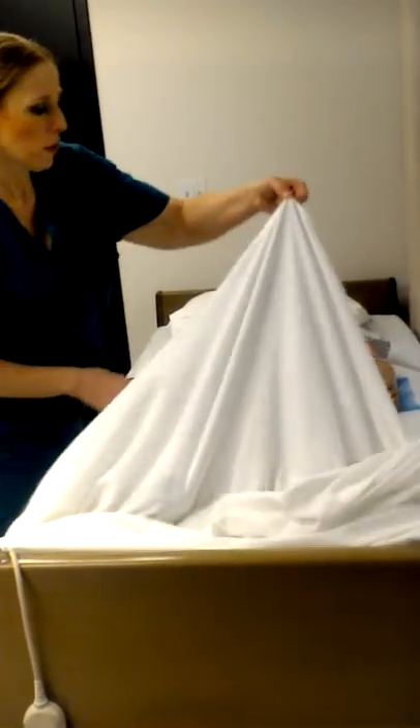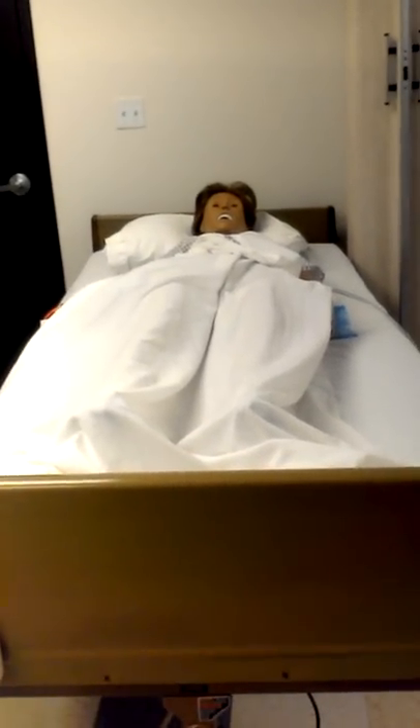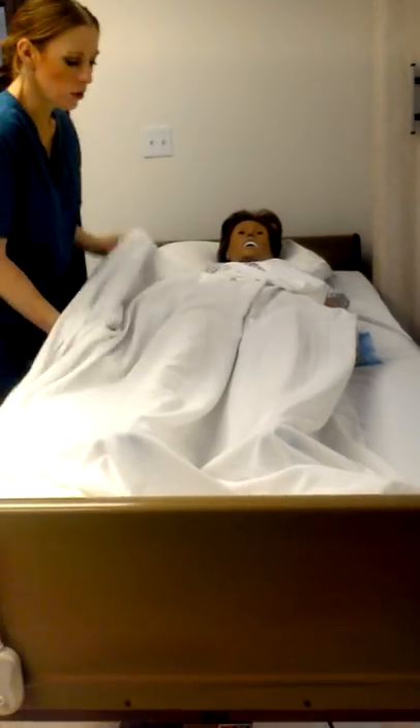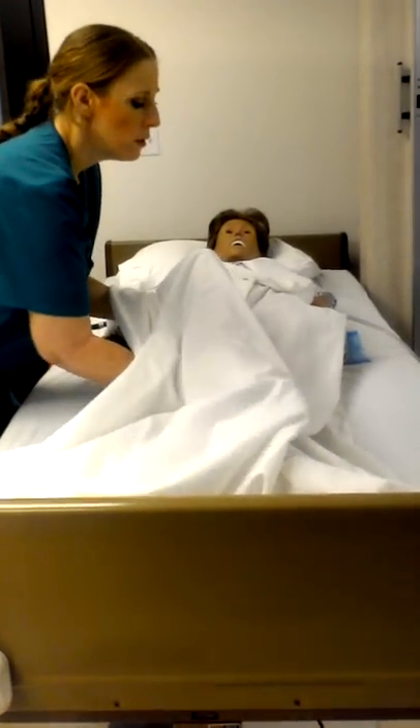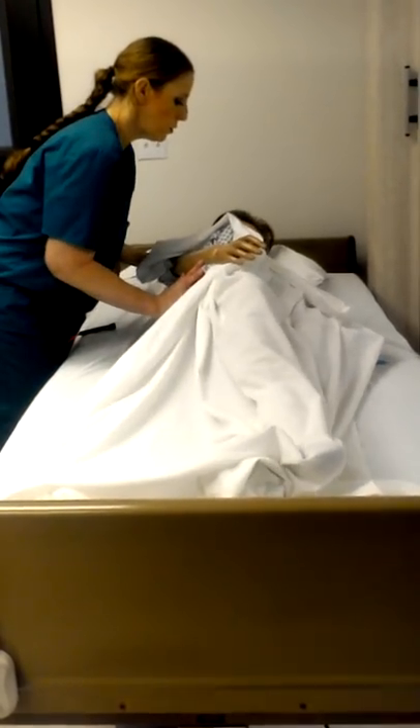Two fingers — only two fingers. Pull the towel out. All right, Mrs. Chase, I'm going to turn you on your side. Cross your arms. One, two, three.